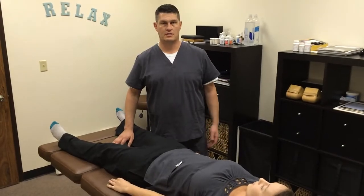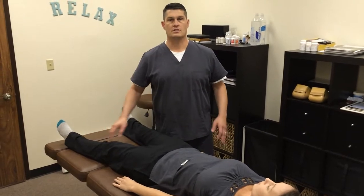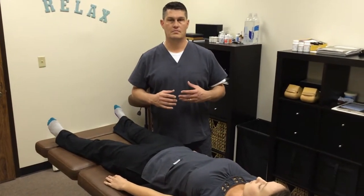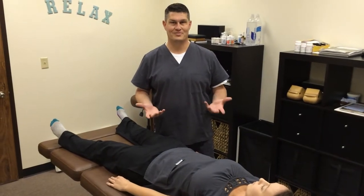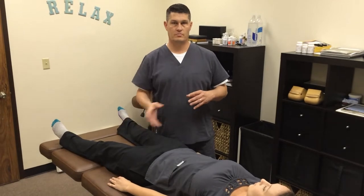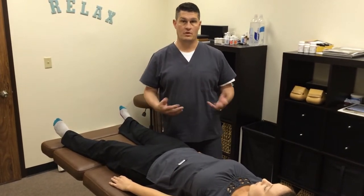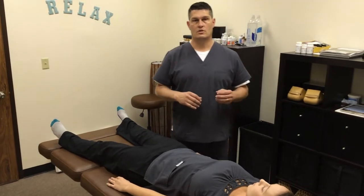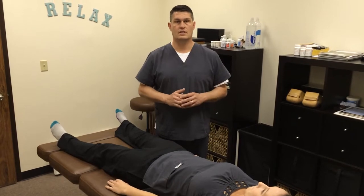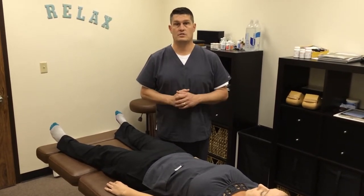Hey everybody, this is Dr. Hinson. I'm going to make this video to show how we work on feet here in the office. Feet are super important — they are the main part of our body that touches the ground when we walk. The feet are constantly sending signals to and from the brain telling the body which muscles to turn on and turn off so that we can walk. I want to give you a quick video to show how we evaluate and treat foot and ankle issues and how those things can cause problems in other parts of the body.